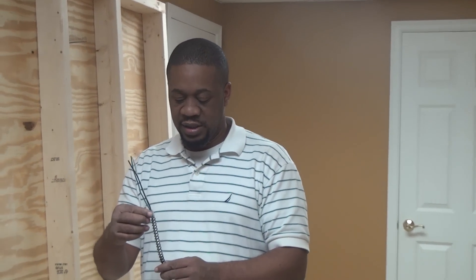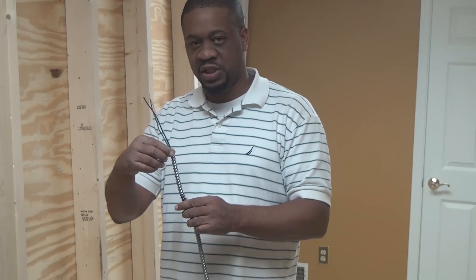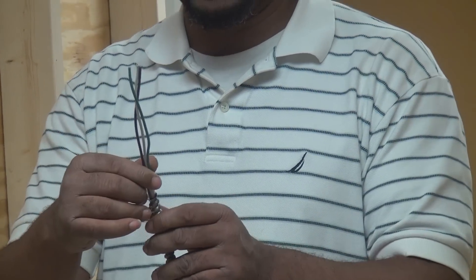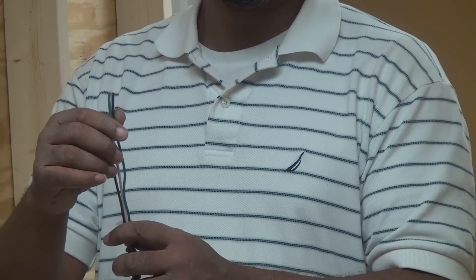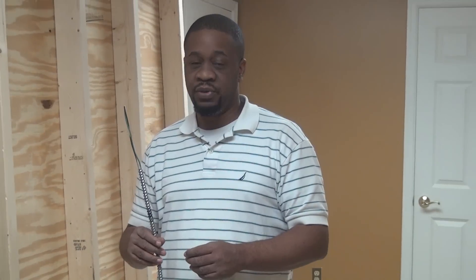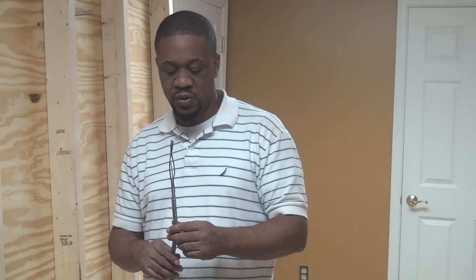With BX cable, the code requires you to use what's called an anti-short bushing. I really should have had one here to show you guys — I'll include it in a future video. An anti-short bushing is a bushing that, once you strip the cable, you stick in the end so that the cut end of the jacket doesn't nick your actual conductors and create a short circuit situation. The code doesn't require an anti-short bushing for MC cable, but as a general rule of thumb I use anti-short bushings with both MC and BX cable, and I'd suggest you do the same.